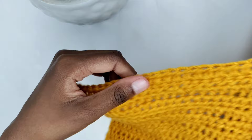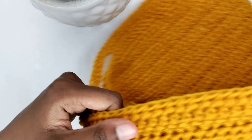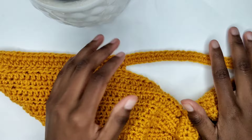To begin the next row, chain 2 and turn your work, yarn over — remember the chain 2 is the turning chain. Prepare for a half double crochet in the first stitch. You're going to make one half double crochet in every stitch until the end of this row. Proceed with the pattern from the previous row repeating it until you reach your desired length — in my case, I plan to craft an additional 14 rows.